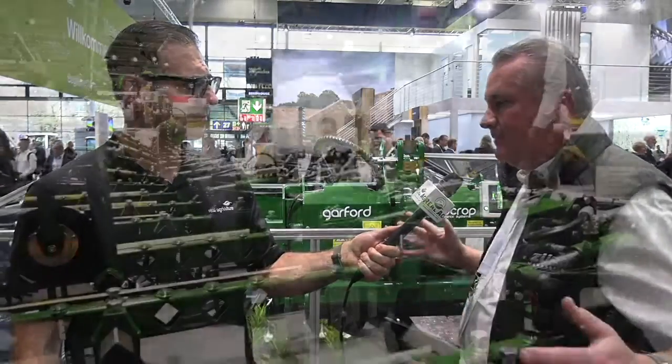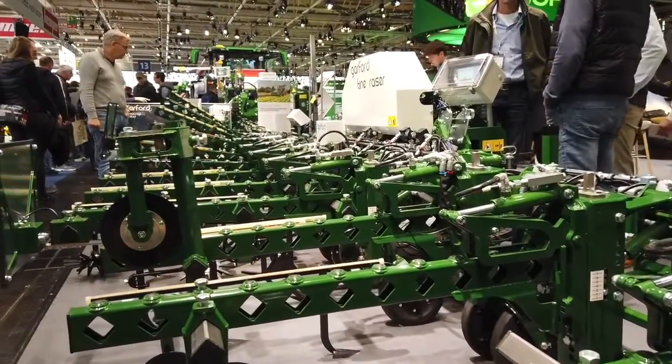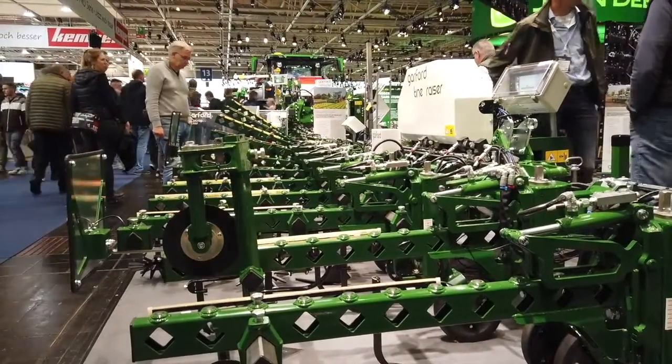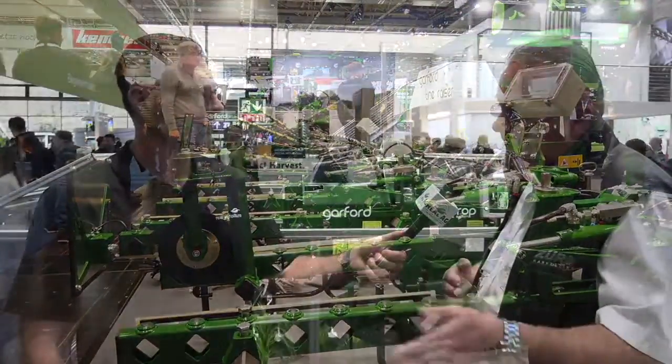Is there a sensor on every shank? No, there's just the one camera. As long as we can see three rows, it doesn't matter how big the machine is — a 6-metre or a 12-metre machine, those three rows work just as well. The only reason we might put two cameras on is for what we call section control. If you have a staggered end of the field, we can lift those units up independently, one at a time, to put them in at an angle. As your headland turns around, you can put them back in one at a time to suit the angle of the crop.